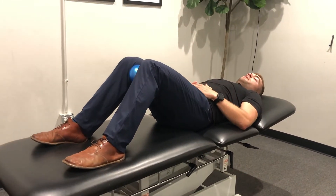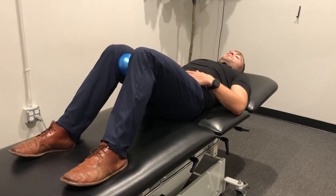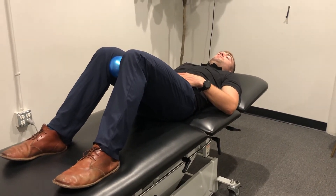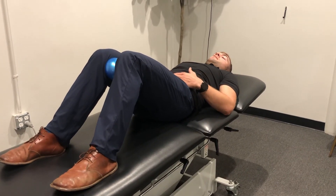We're going to give the ball a little squeeze, and then we're going to breathe in through the nose and out through the mouth. Pause. In. And out.